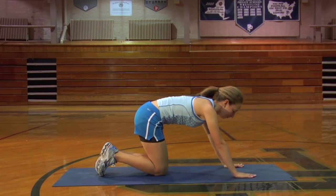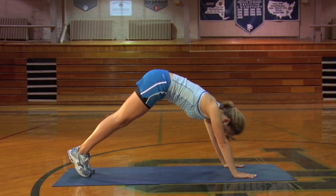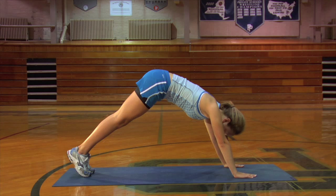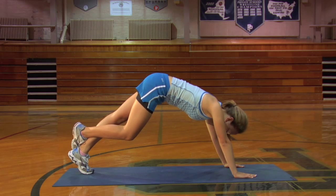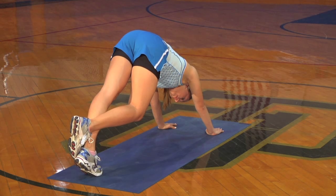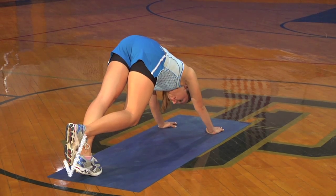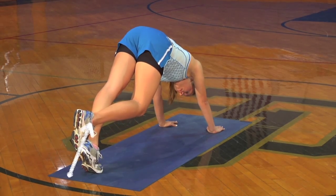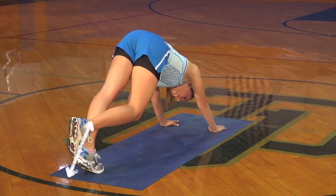Starting down on all fours, raise the hips up in the air so that the body forms an upside-down V. The knees and elbows should be straight. Lift one foot off the ground and rest it on the opposite ankle. Next, very gently lower the heel of the planted foot down as close to the ground as possible. Then lift the heel, rising back up onto the ball of the foot, and repeat.